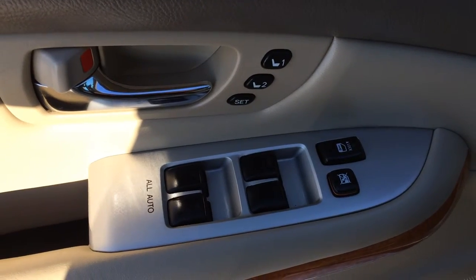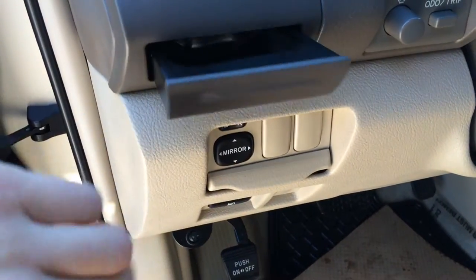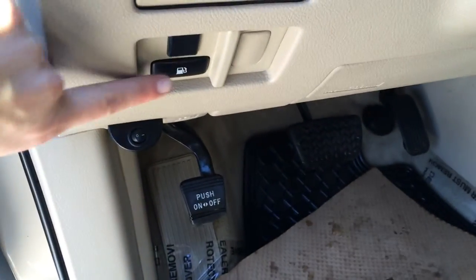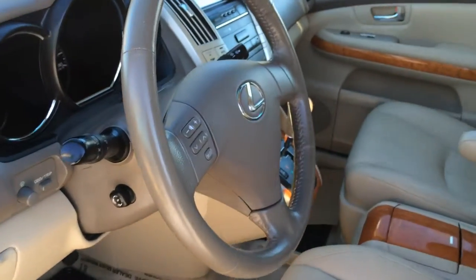Driver's seat memory links to side mirrors and steering wheel. Powered windows and locks. Side mirrors are powered. You've got your own cup holder. Controls for your dashboard lights, odometer trip, and gas cap release. Power adjustable front seats — they both have lumbar support. Power tilt and telescopic steering wheel, fully leather wrapped.